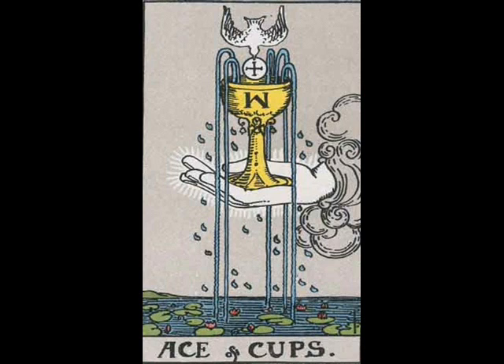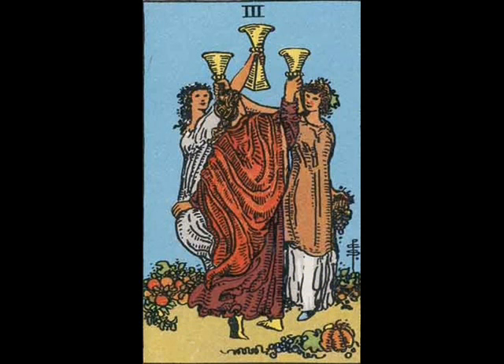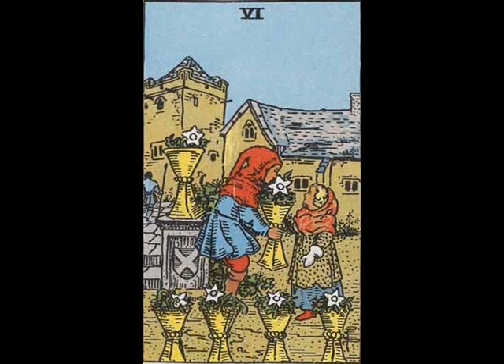Something I have learned about this deck is that it actually set a precedent. A lot of cards are reused in other decks, or the symbology is really closely used. For example, here in the fours you see that a lot. Compare these cards to a lot of other cards in my other videos and you will see a lot of similarity.